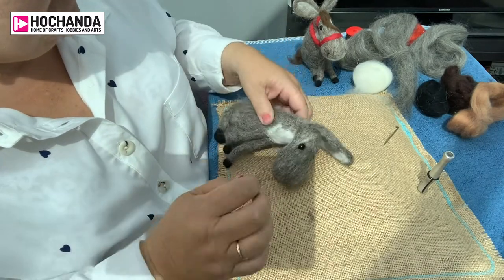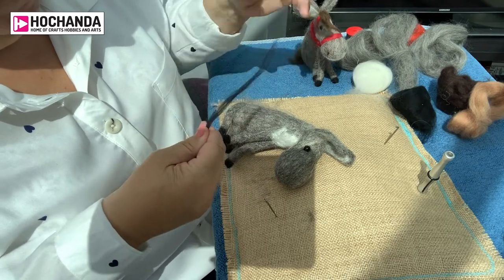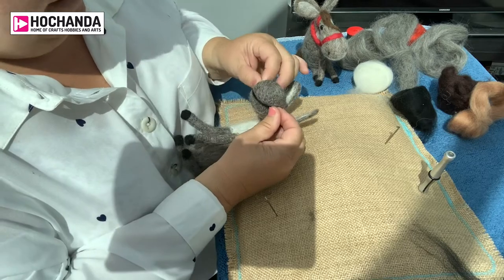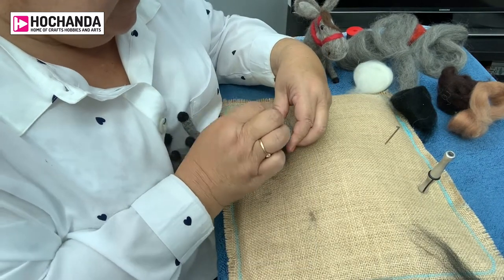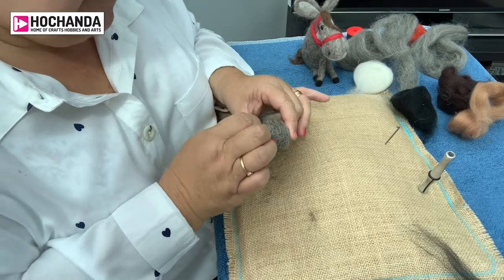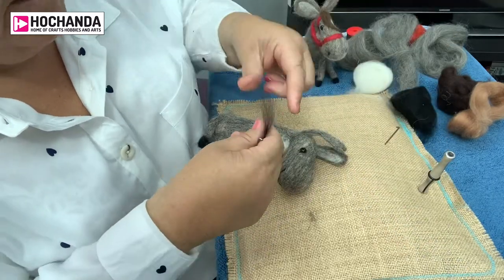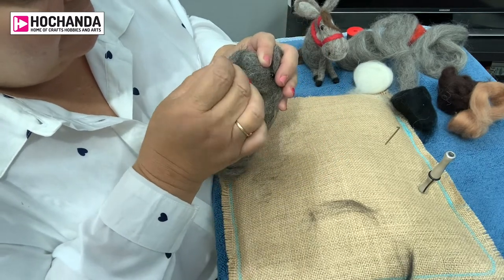Next we're going to add a mouth. We've got some dark black wool — we just need a very small section, just tear a tiny bit off, drape it and pull it into where the mouth area is going to be, then felt along that line. The dark wool stays in place and creates that little mouth detail, and any loose ends you can just felt into the model. For the nostrils, again just a little tiny bit of black wool — tear two pieces off — nostril one going in and then nostril number two.